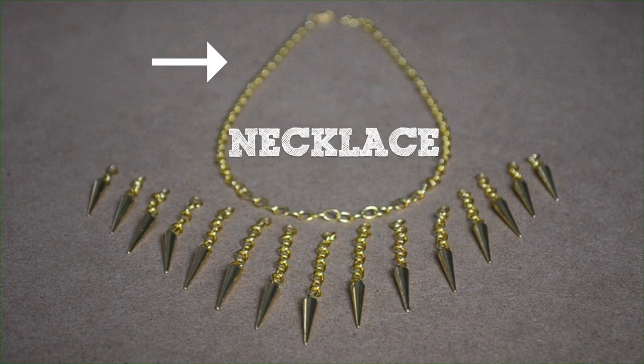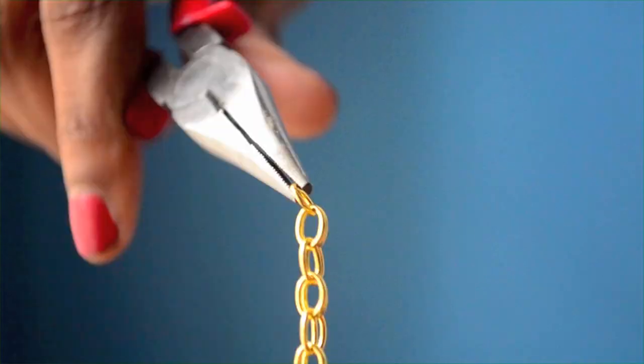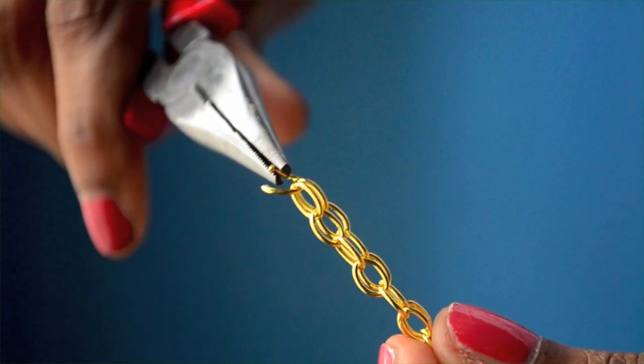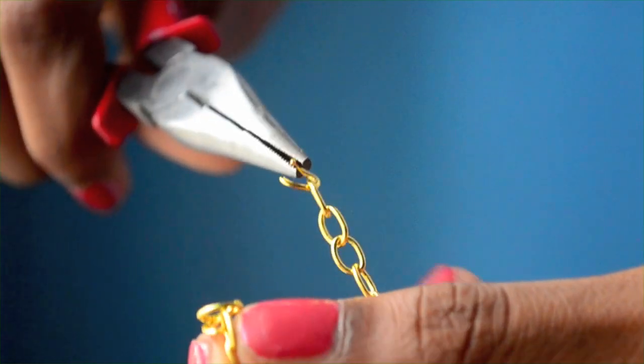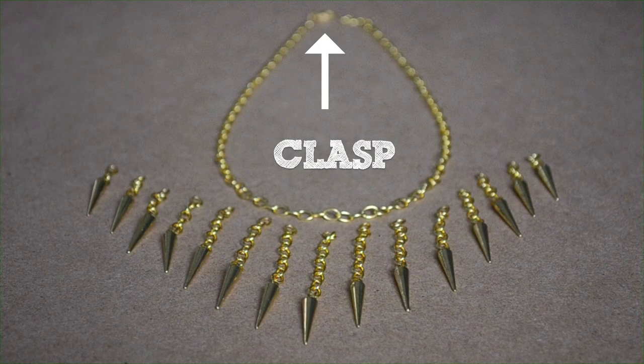First you'll create the base of the necklace. You'll want a chain anywhere from 15 to 20 inches long depending on where you want the necklace to rest. You can buy several meters of chain from a craft store for a few dollars, and you'll just shorten it to 15 to 20 inches by opening up a link in the chain. Now you'll need to attach a clasp at the top of the necklace so that you can take the necklace on and off.